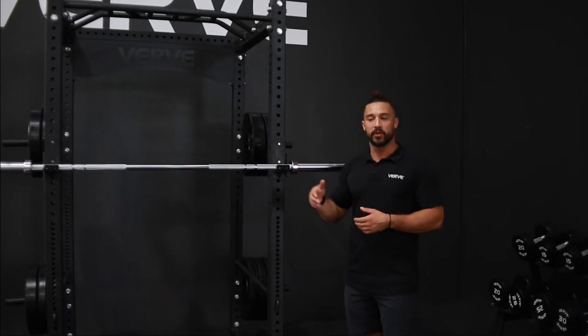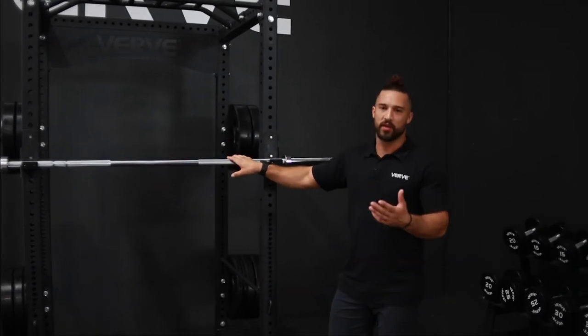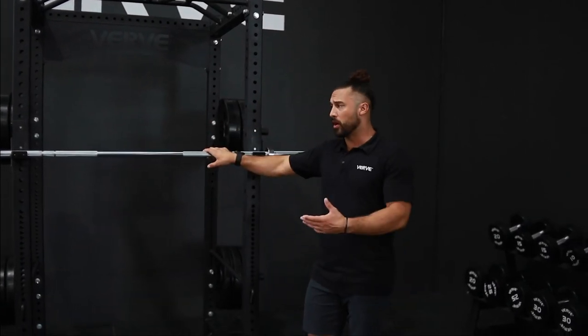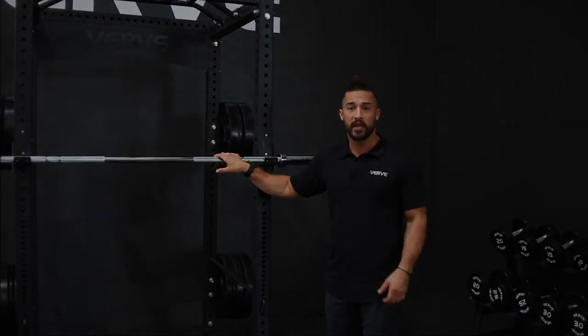It'll have a lot of sustainability because it's chrome coated sleeves, plus the shaft is also chrome coated, so it will resist a lot of rust and all the things that you might have issues with because of the weather. Great bar all around. We definitely recommend it if it's your first bar or for you to have something at home to start your training. Thanks guys!